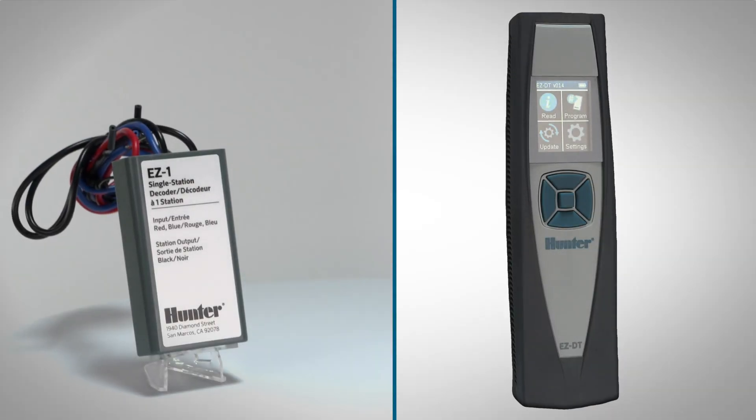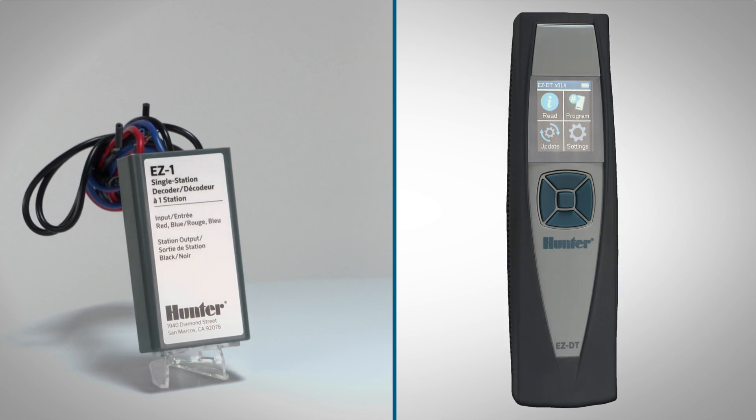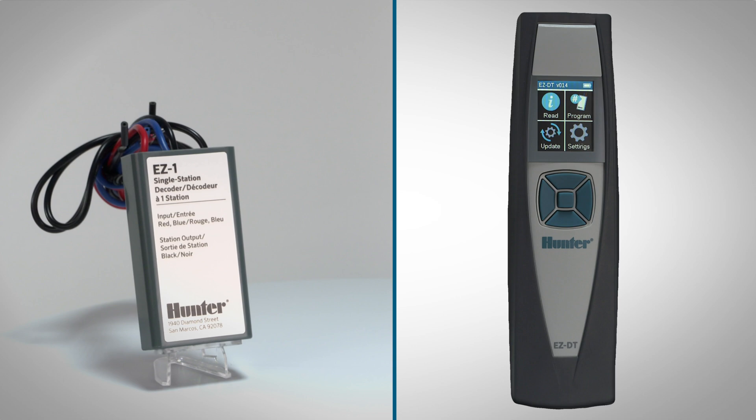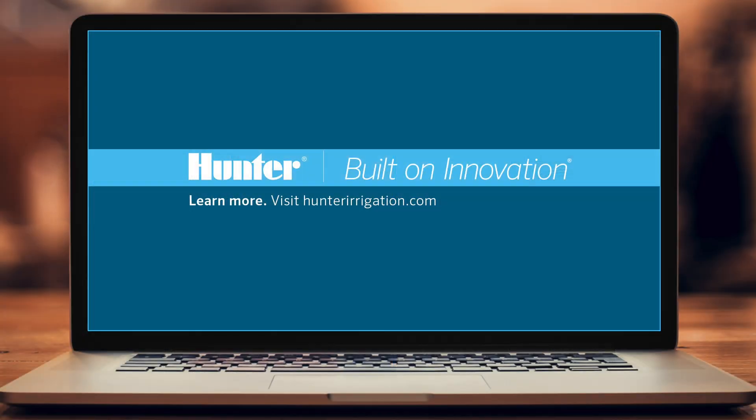The EZ-DT diagnostic tool is a handy device to have available when working with the EZ decoder system. Be sure to pick one up from your local authorized Hunter distributor. To learn more, visit HunterIrrigation.com.